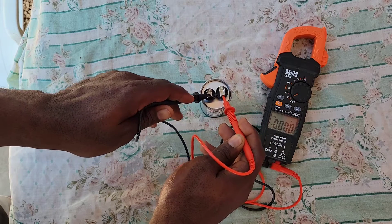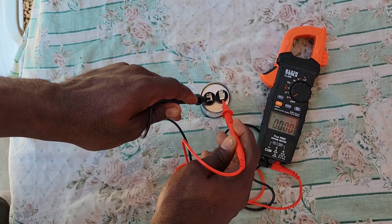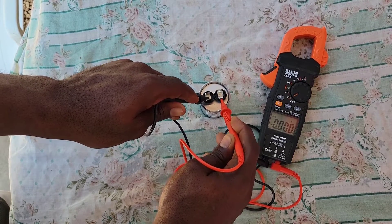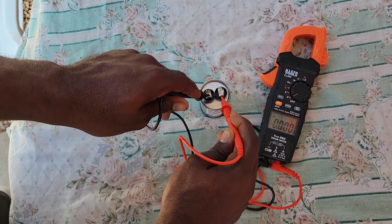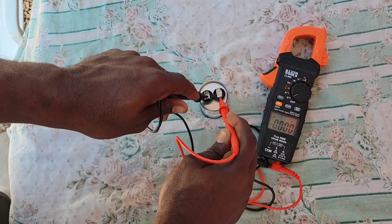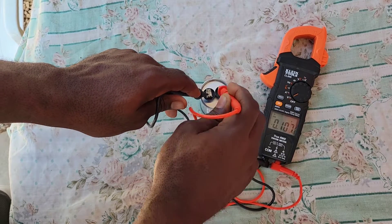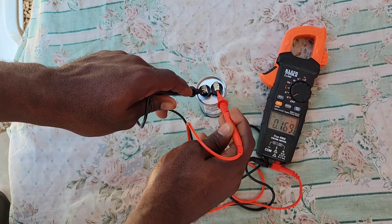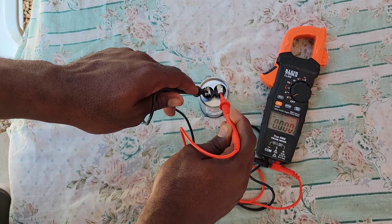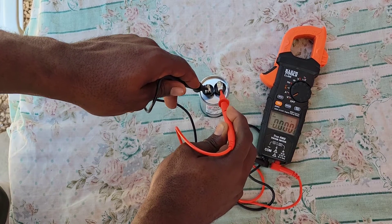You are now going to put your voltmeter across the two terminal points. If you get zero voltage, your capacitor is fully discharged. Make sure you touch the points properly because you might get a false reading and assume your capacitor is discharged when it's not.